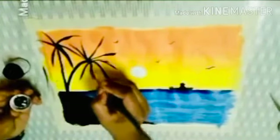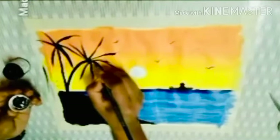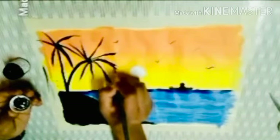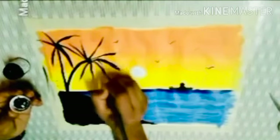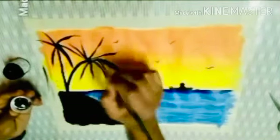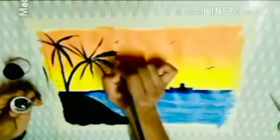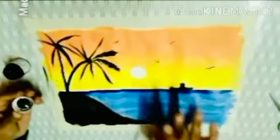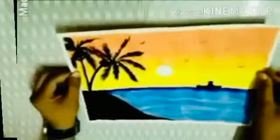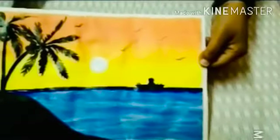Then we will do the finishing part — we will add more grace to this by tightening it. Is the painting looking beautiful, students? I am liking it a lot, I hope everyone is also liking it. We will move to the last section and remove the magic tape like this way. As you can see, our painting is a sunset painting. Thank you students.